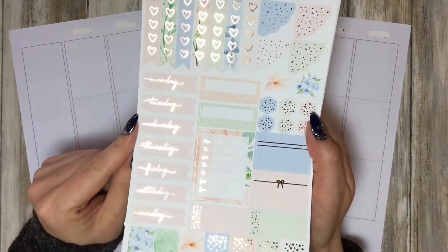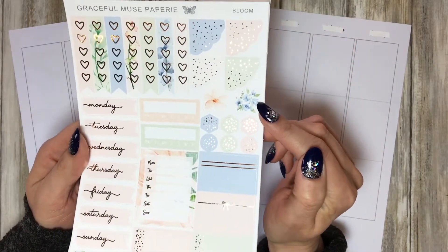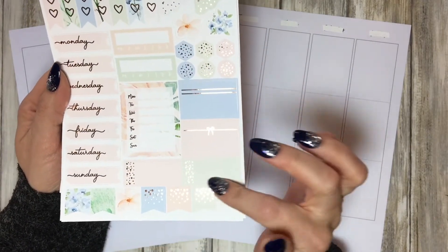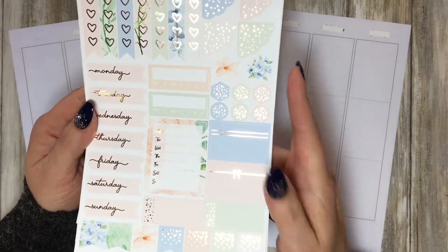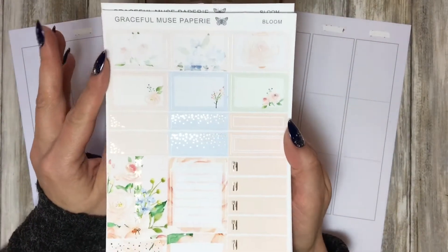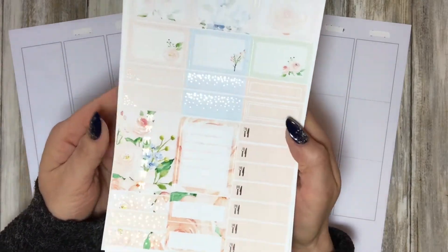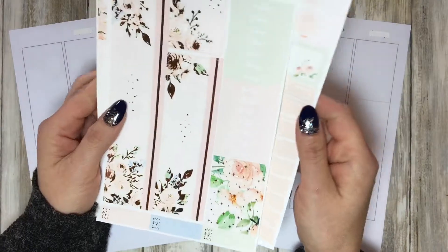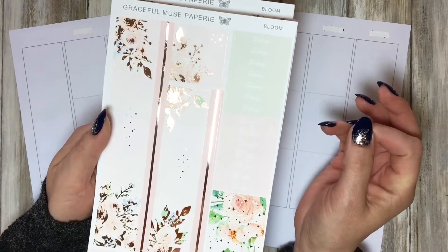You have the checklists and the day covers, scallop corners, a little bit of deco, some hexagons, some circles, half boxes, third boxes, and the things for the sidebar - the happy trackers, Monday to Sunday, and some flags. On the next page you have half boxes, third boxes, quarter boxes, the meal boxes, some headers, and some flags.